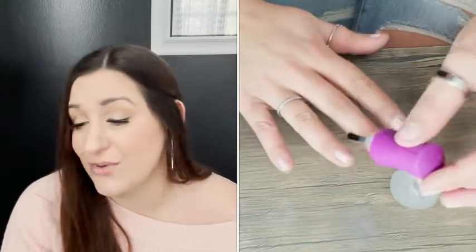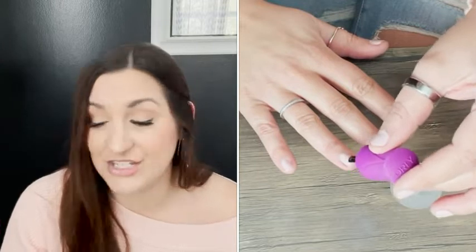It protects your nail polish, it protects the color, and of course it's fast drying so you're not going to get all those nicks and damaged nails after you use it. It goes on really smooth, nice clear consistency, and a great shine after.